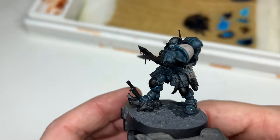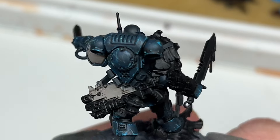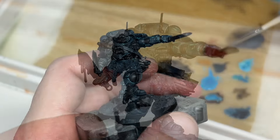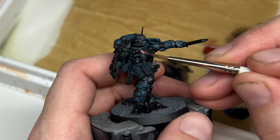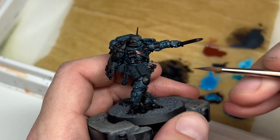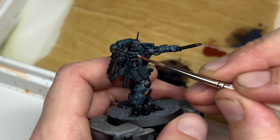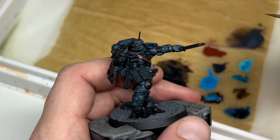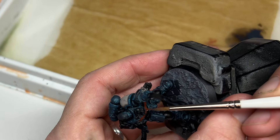And that is the blue armour done — which is a record for me painting one of these Space Marines in this scheme. It normally takes a hell of a lot longer, so really happy with how he's looking already. The next step was to block in all of the leather bits and pieces. On this guy there's actually quite a lot of straps and pouches, so using Doombull Brown to put a base coat on all of those.